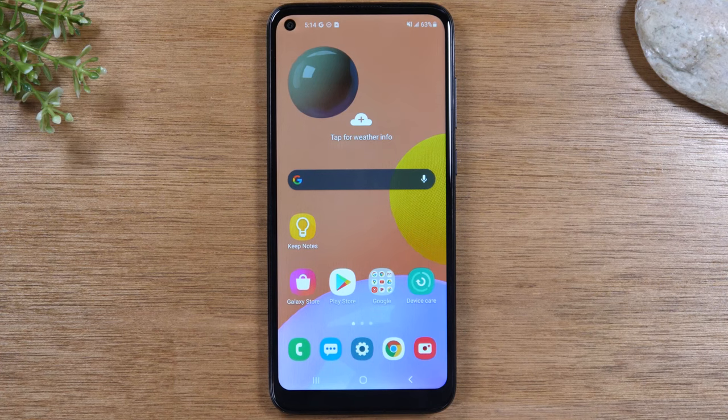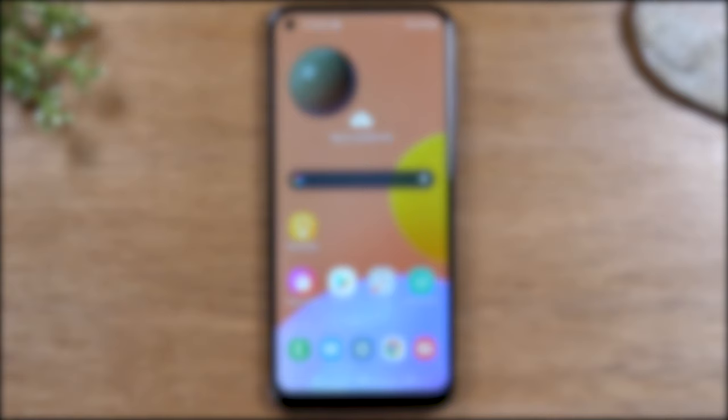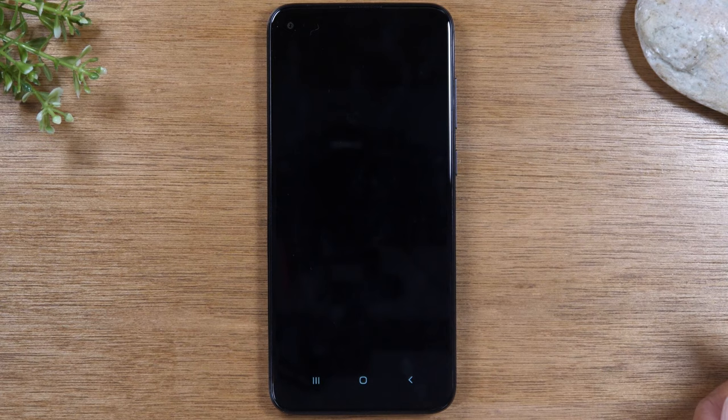In this video we're going over camera tips and tricks on the Samsung Galaxy A11. Thank you for joining us today. If you want to stay up to date on all the mobile technology coming out and learn cool tips, tricks, and hidden features, make sure you hit that subscribe button down below and tap the bell to turn on post notifications. Today we're going to show you some cool tips and tricks centered around the camera.